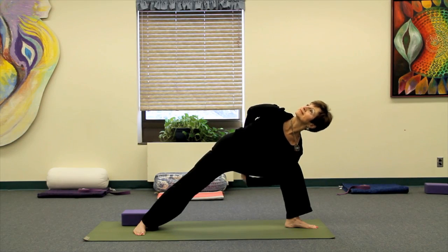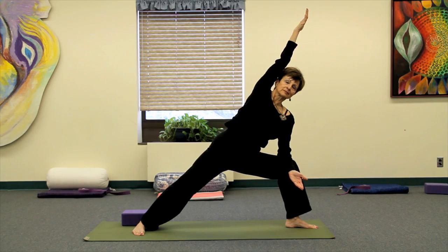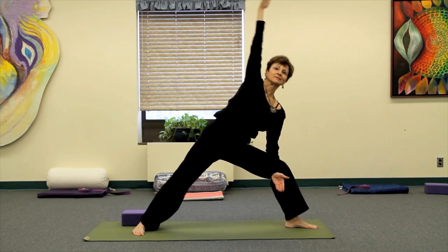As she exits the pose, releasing the bind, pressing back to lateral angle, and then pressing firmly into the feet and coming back up to stand. Let your hands find prayer position, breathing in and breathing out.